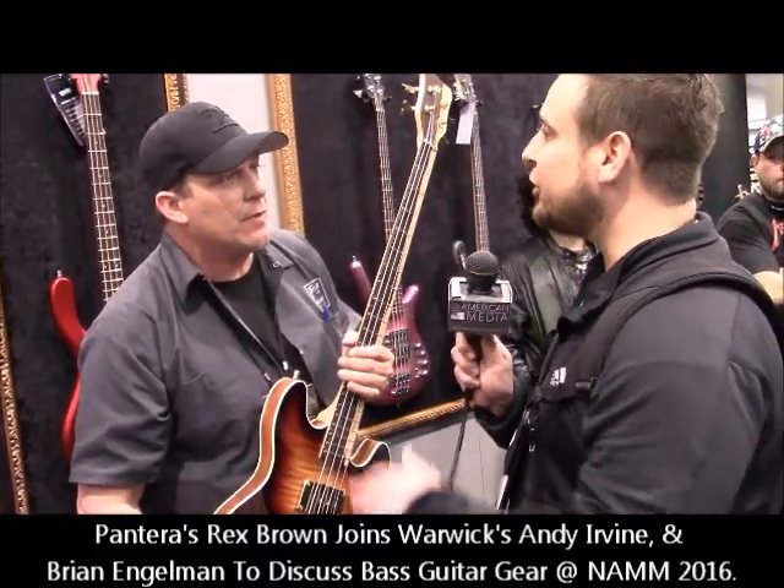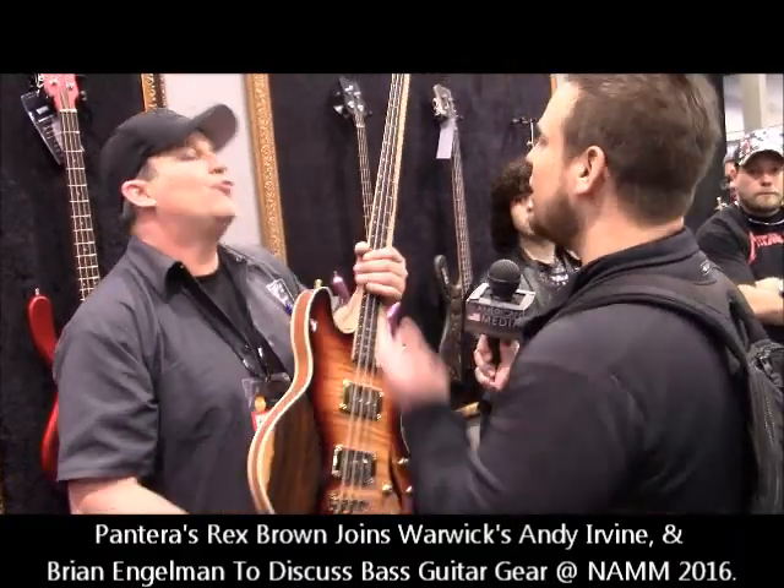You could say the German Pro Series is the new Warwick standard — the standard model — while this is the platinum series, if you will. I encourage everybody to check out the new German Pro Series.